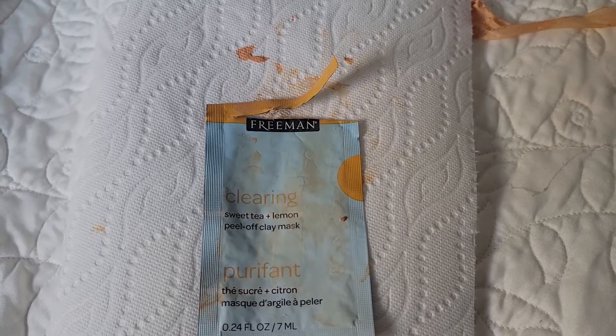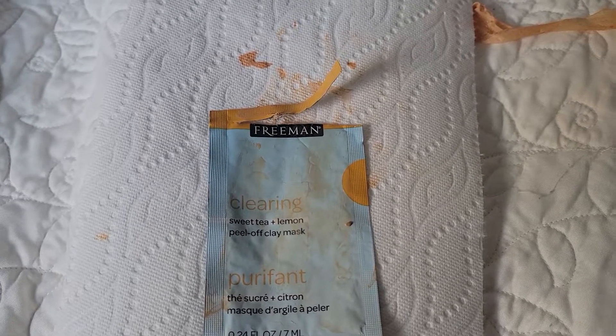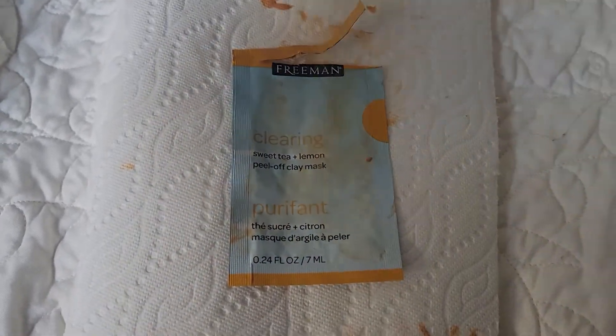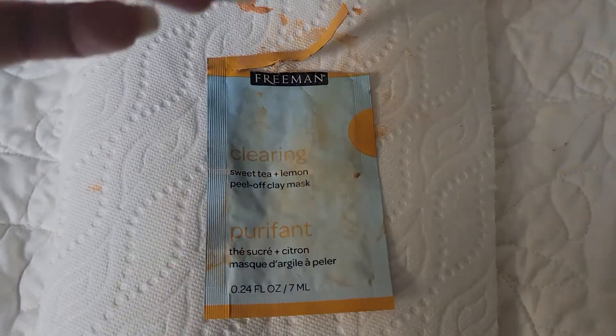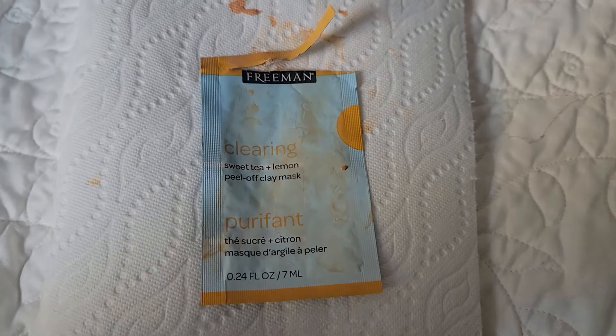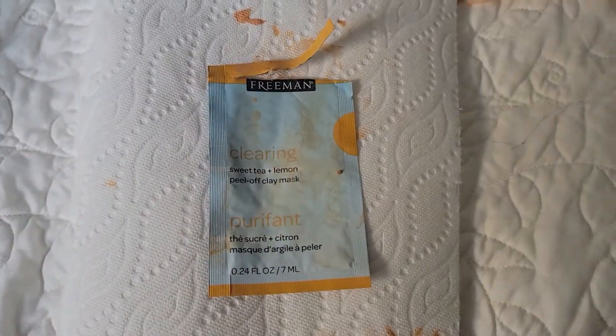I previously did a review not too long ago — I think it ended in October. I posted all 12 of them, and then I actually ended up getting one for my birthday as a gift which had eight of them, so I'm on my third one.